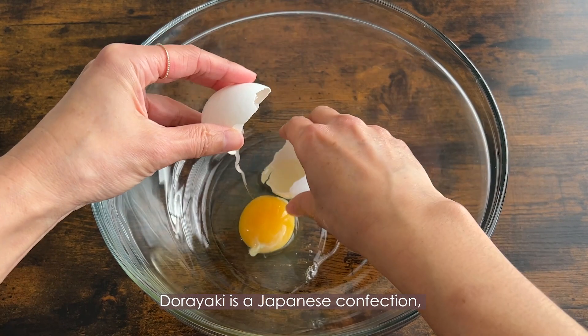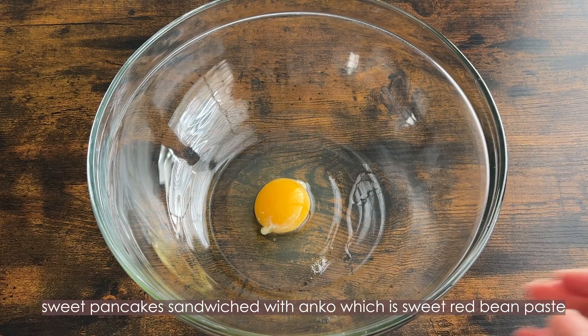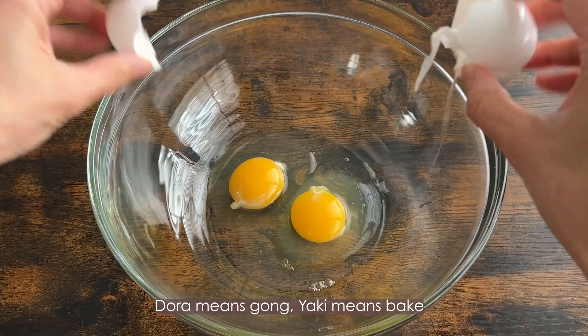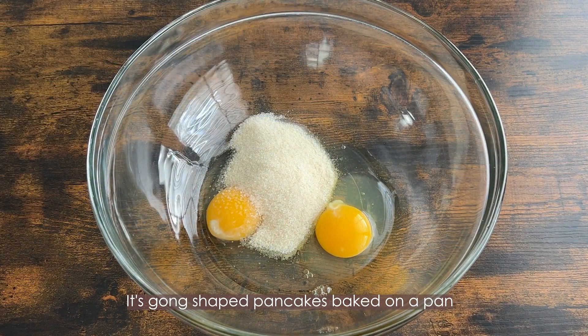Dorayaki is a Japanese confection — a sweet pancake sandwiched with anko, which is sweet red bean paste. Dora means skunk, yaki means baked. It's skunk-shaped pancakes baked on a pan.